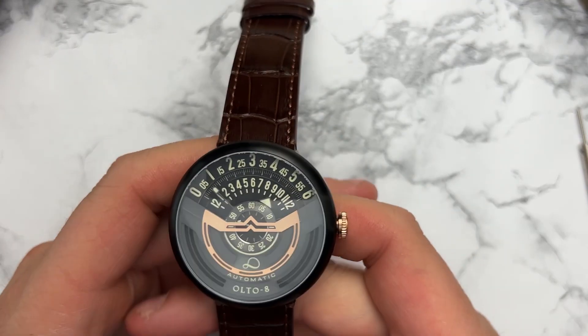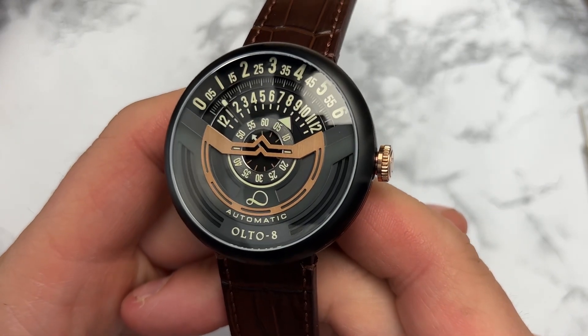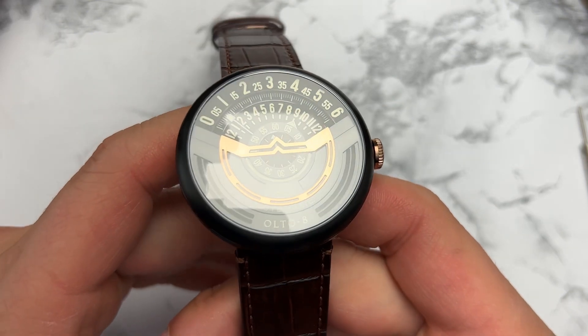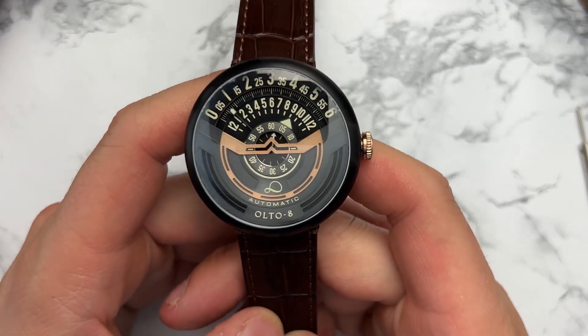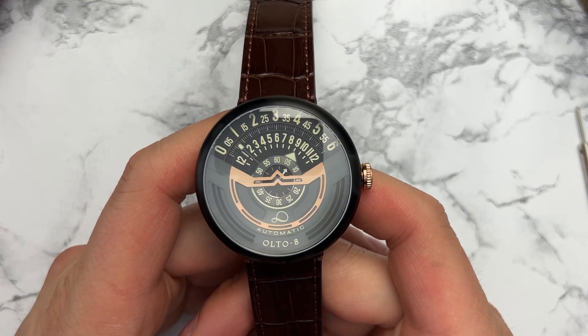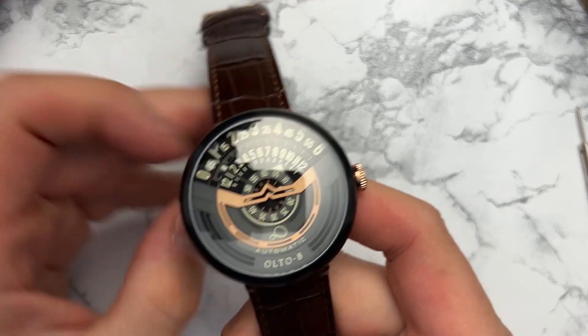One thing I haven't found on the website is whether or not they use AR coating on the sapphire. It does have a domed sapphire crystal, but I found it a little difficult to read under studio lights. It's not hard to read outside, but under studio lights there's a weird reflection and it's hard to get a crisp, clear photo. I think that's typical of any domed sapphire — whether it has AR coating or not, it tends to offer some distortion under light, but outside it looks just fine.